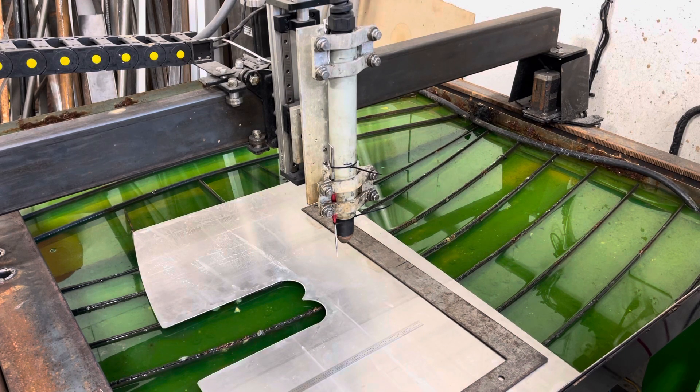Hypertherm doesn't offer a torch for the Everlast machine for obvious reasons. I ran into Plasma Dyne and they showed me this torch — they had just released it at the time, but I've had it for a few years now. This torch is made by them but uses a lot of Hypertherm...